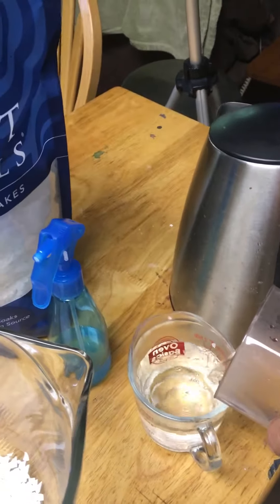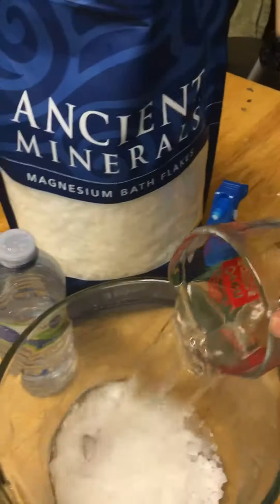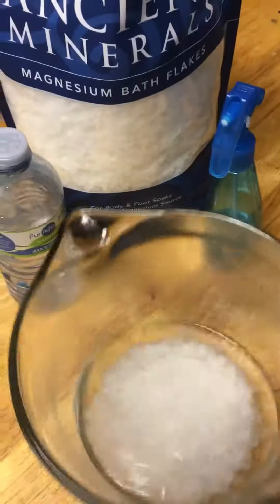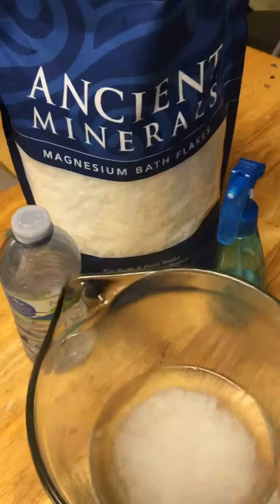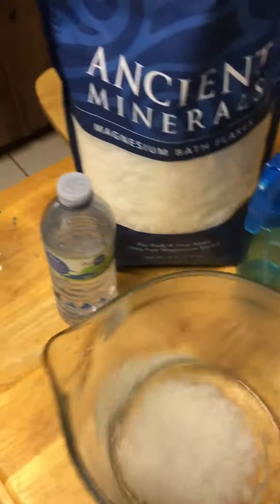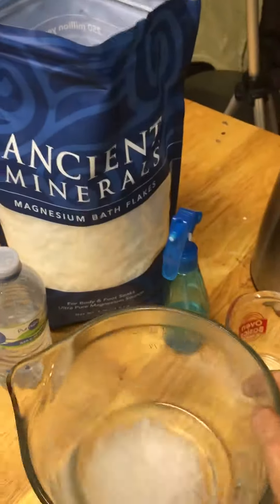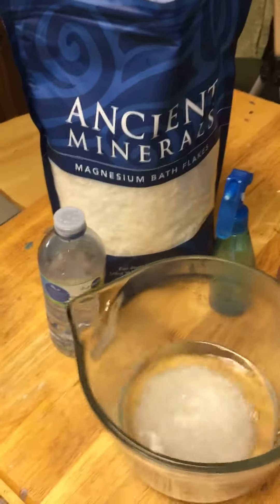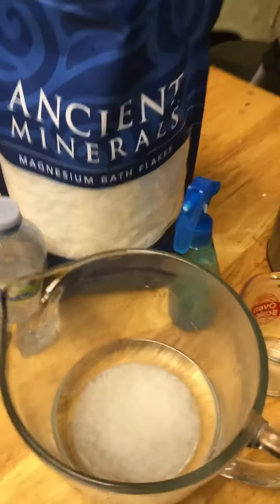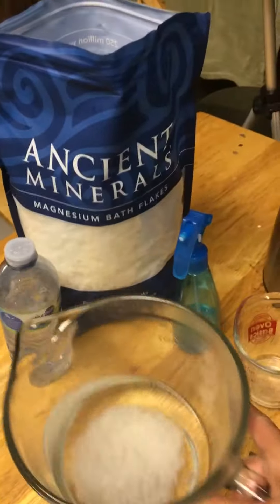I like to put a couple drops of pharmaceutical grade essential oil — sweet birch oil — because it really helps with cramps, and a little bit of peppermint. That's it. I just let these crystals melt.